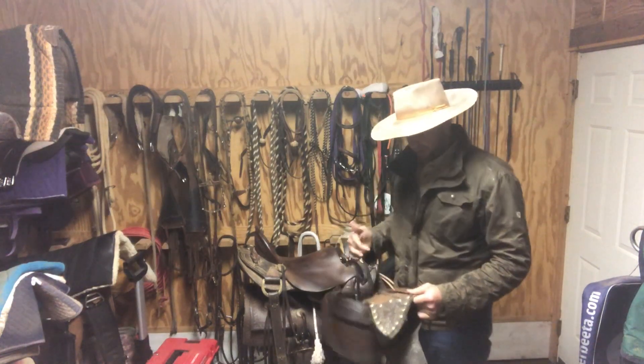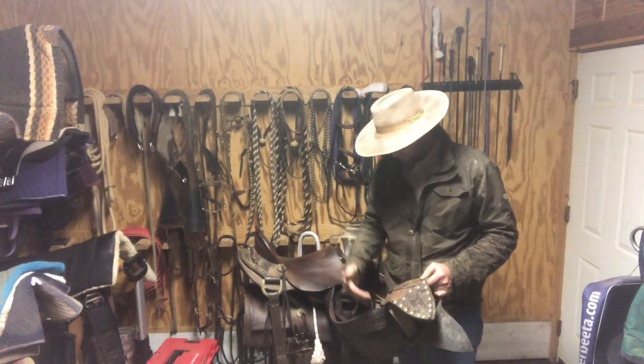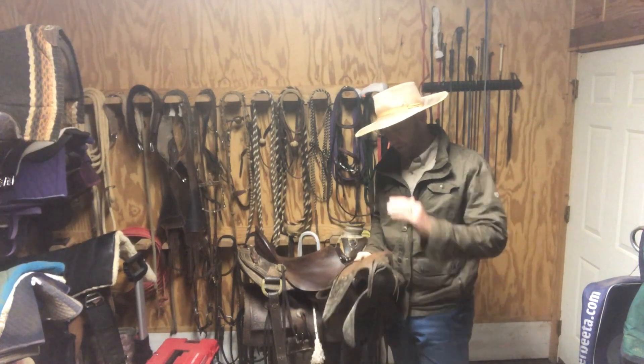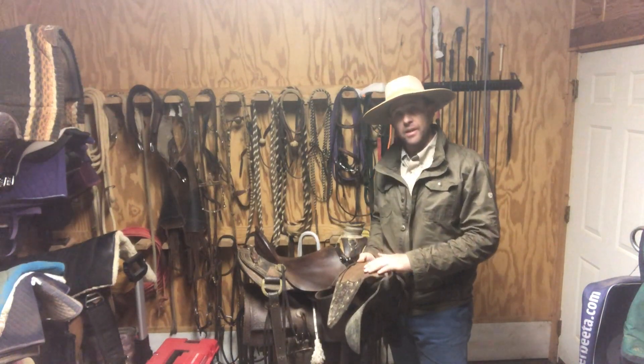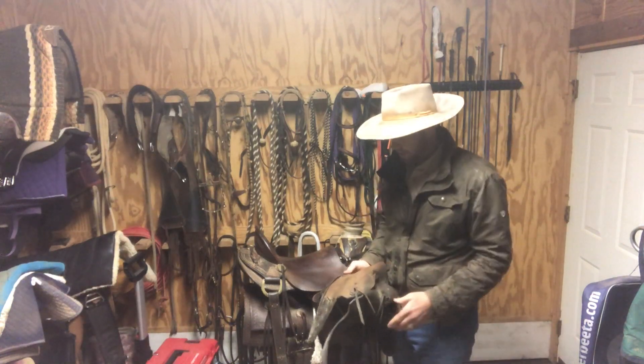One thing is they weigh a lot, so they weight your stirrups — they keep your stirrups where they need to be, keep your stirrups down. When I fly places, I have to take them off of my saddle and put them in my ruck, because I'm overweight if I fly with them attached to my saddle. So they do weigh quite a bit.